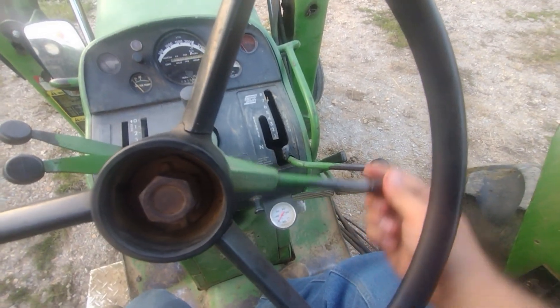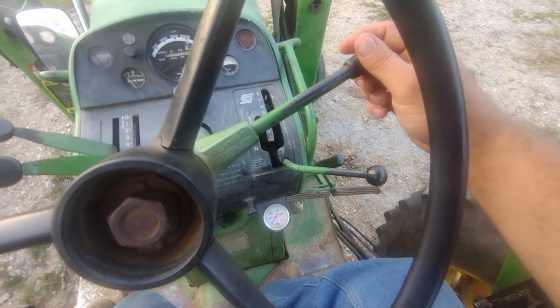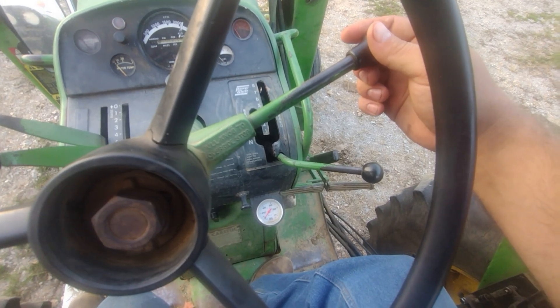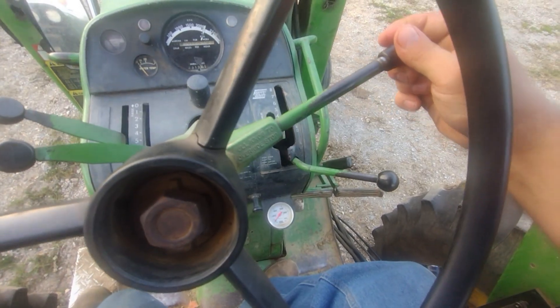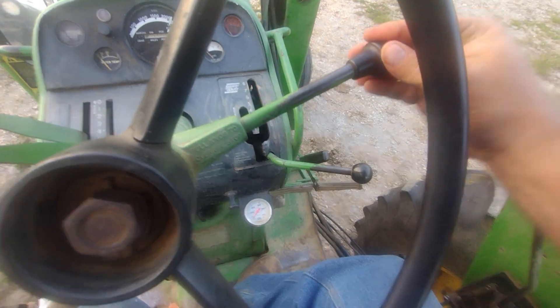Of course we have the throttle. Throttle setting — more throttle, less throttle. And then to kill the tractor, we pull this out and go on up. And then to start the tractor, we have to pull it down to the reset.